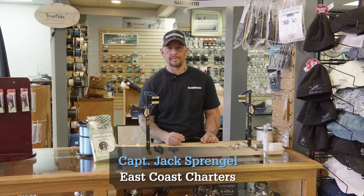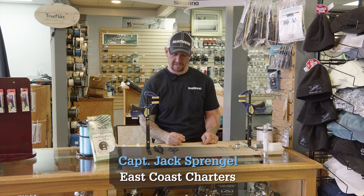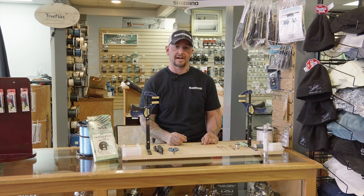Hello, my name is Captain Jack Springle from East Coast Charters. I'm here at the Saltwater Edge in Middletown, Rhode Island, and I'm going to demonstrate how to tie a wind-on style leader system.